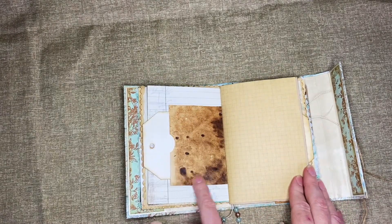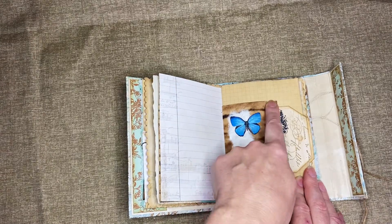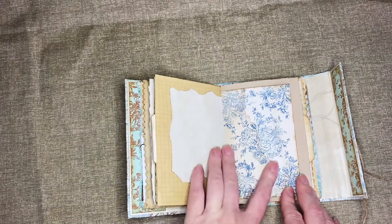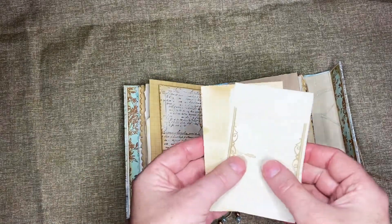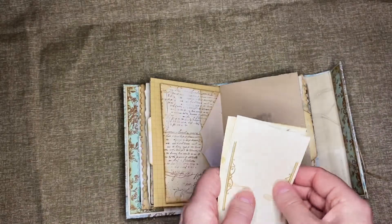This is coffee-dyed and I love the grunge that came through. This is just more journaling space. This is an envelope that I stamped and put in like this, and in here there are little surprises — just little papers to write notes on.